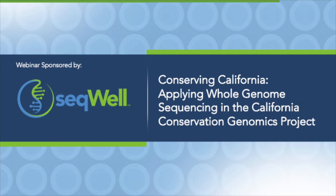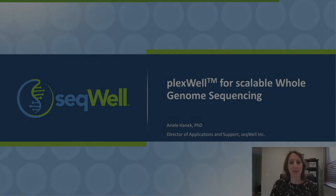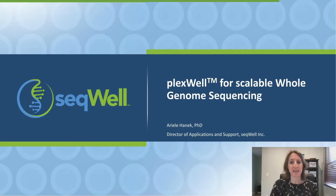Hello, everyone, and welcome to today's webinar, Conserving California: Applying Whole Genome Sequencing in the California Conservation Genomics Project. My name is Arielle Hanek, and I'm the Director of Applications and Support at Sequel.